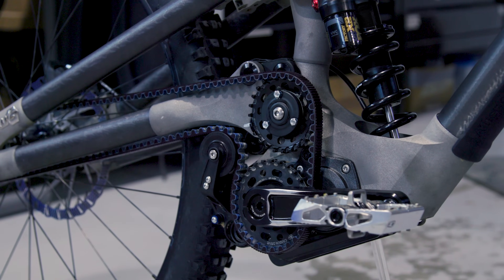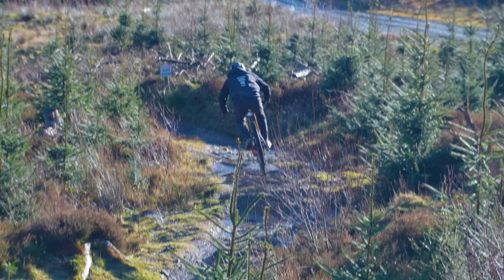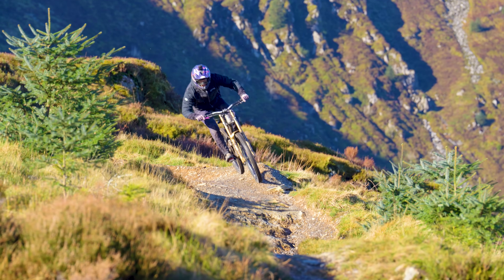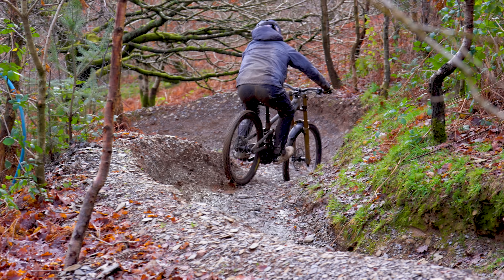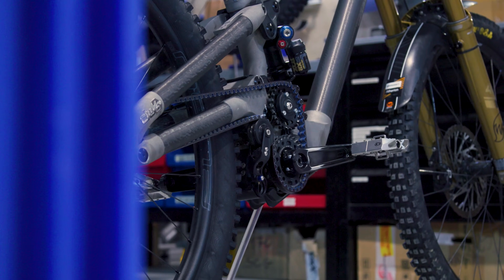The basis of the mid-pivot is it gives an optimum rear axle path. For the most active part of the suspension travel, it's a near-vertical axle path. The benefit is that your wheelbase isn't changing as you're pumping into a corner, so grip is maintained evenly between your two tyre contact points. We always knew that would take the existing race bike to a new level, so it was a question of how to actually execute and engineer that. There are practical problems with squashing the mid-pivot in proximity to a bottom bracket.